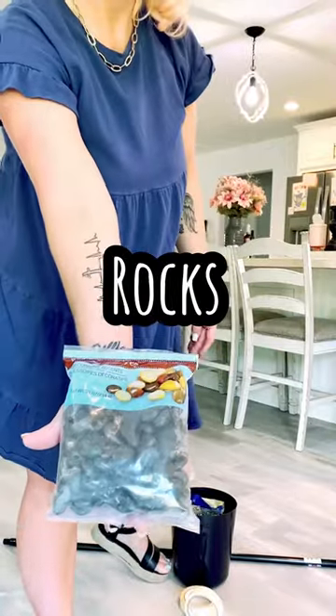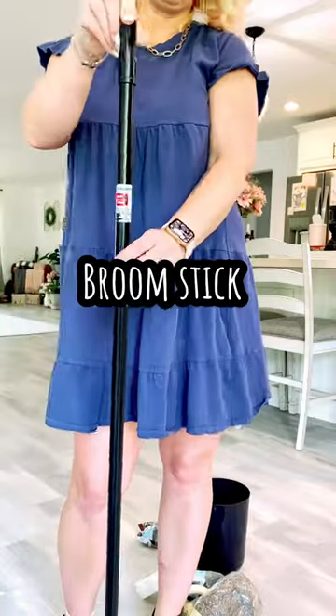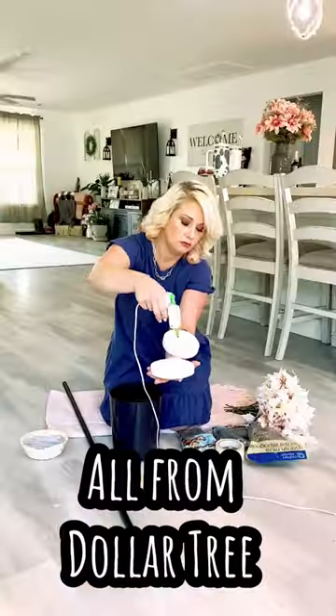For this Dollar Tree DIY, I had masking tape, rocks, Spanish moss, styrofoam, a planter, a broomstick, and also florals, all from the Dollar Tree.